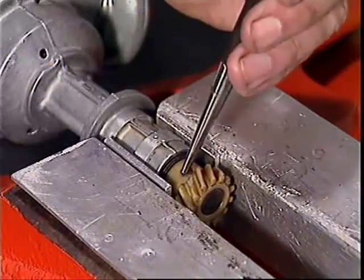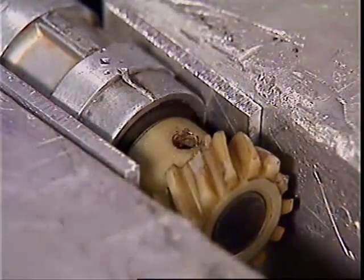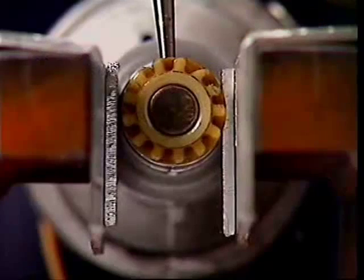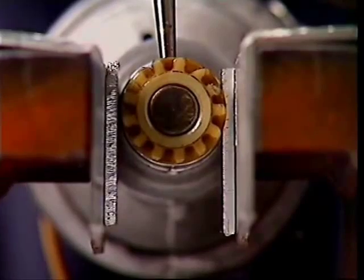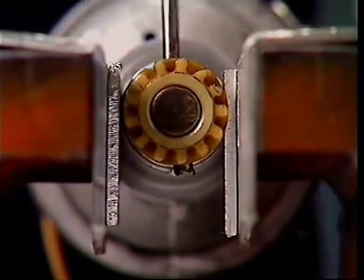This is a starter drift punch — starter because you should always use it first to get a pin moving. It has a tapered shank and the tip is slightly hollow so it doesn't spread the end of a pin and make it an even tighter fit. Once the starter drift has got the pin moving, a suitable pin punch will drive the pin right out or in.